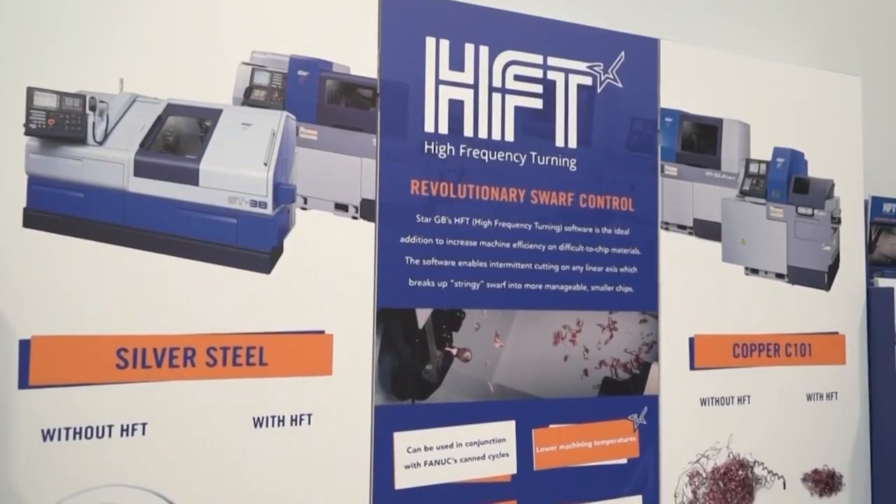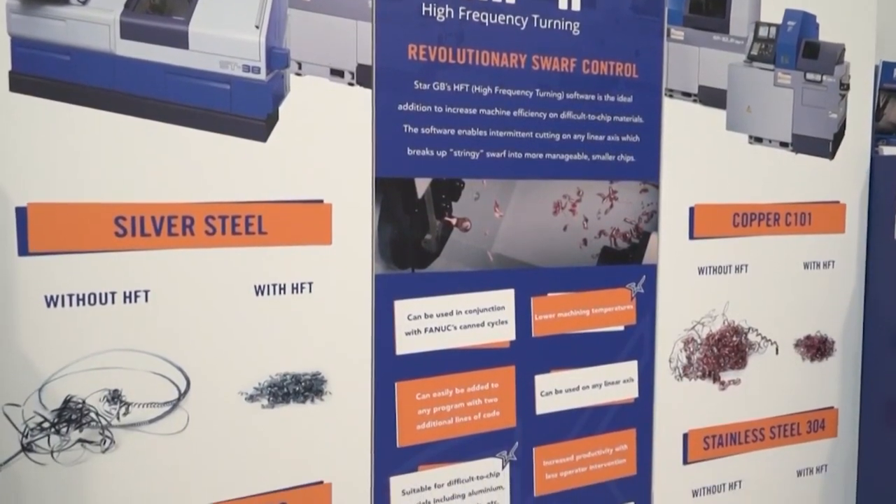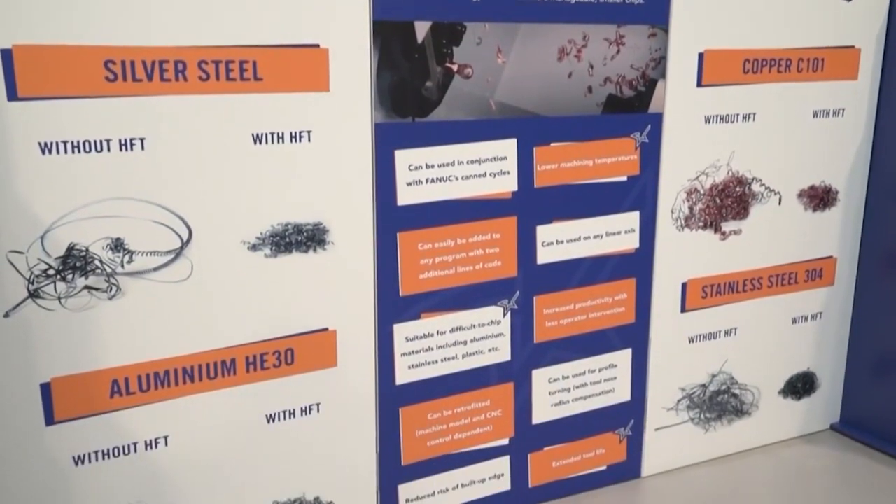That HFT technology is software that enables you to chip components in a more efficient way, isn't it? Yes, it helps with swarf control. On some of the difficult materials — HE30s, plastics — it gives you a way of governing swarf control and high pressure. There are many different ways now of helping control the swarf and give you better lights-out running.